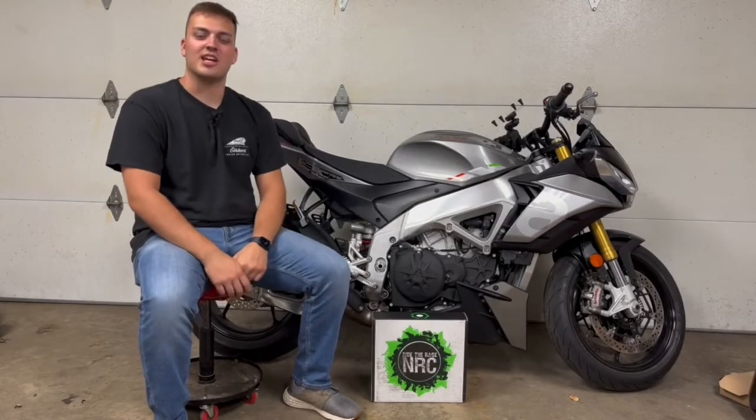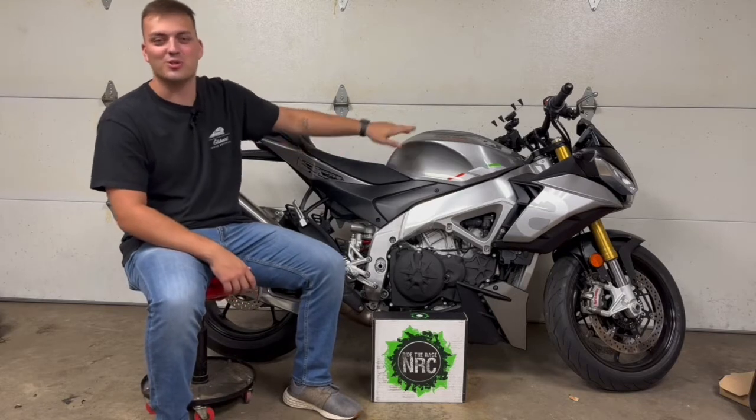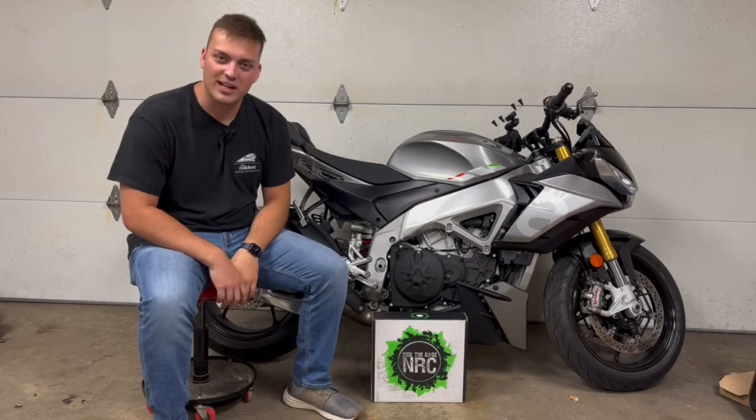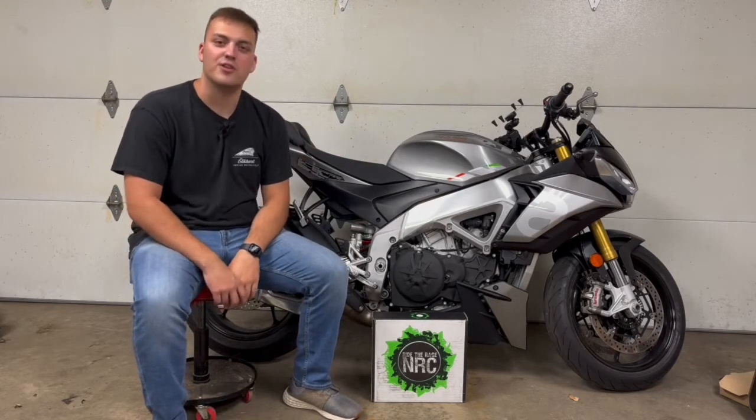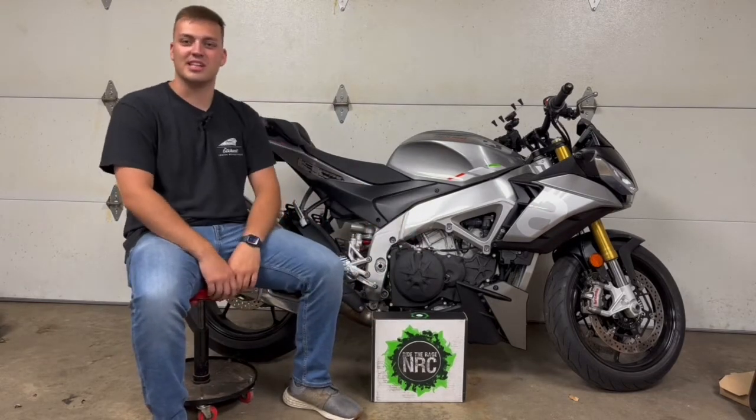What is going on guys? Welcome back to N&J. This is another new bike — my 2022 Aprilia Tuono V4 — and today we're going to be doing a Fender Eliminator kit on it by New Rage Cycles. So let's get into it.